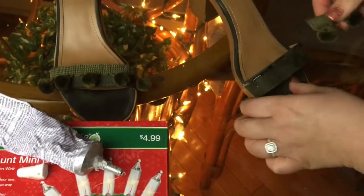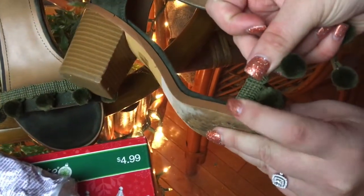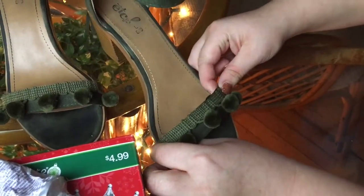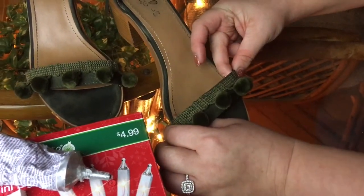Then you want to take the end, press it down, hold it with a finger, and go all the way to the other side. Kind of wipe the glue with your finger that gets on top. Then you can trim the sides once it's dry.